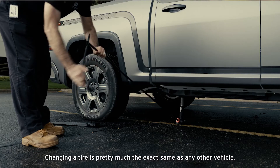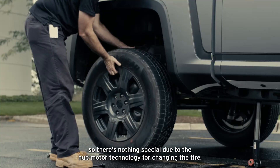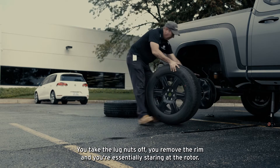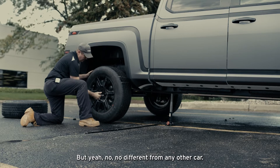Changing a tire is pretty much the exact same as any other vehicle. There's nothing special due to the hub motor technology for changing the tire. You take the lug nuts off, you remove the rim, and you're essentially staring at the rotor. No different from any other car.